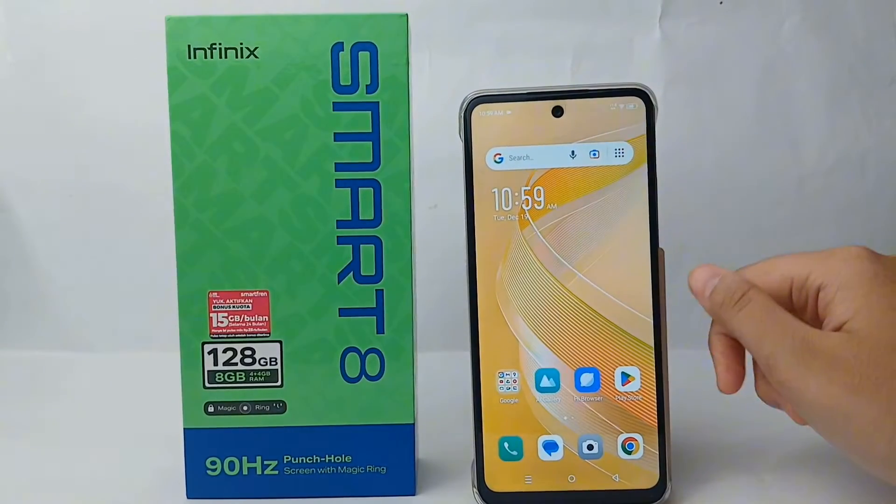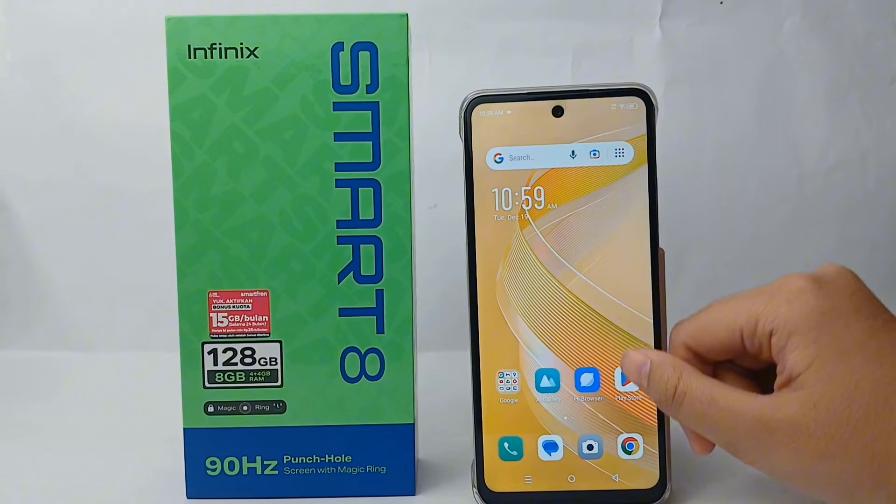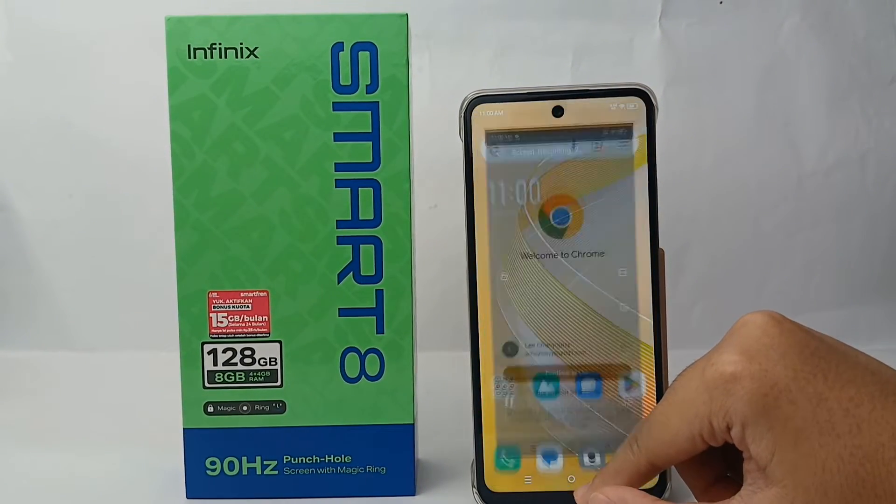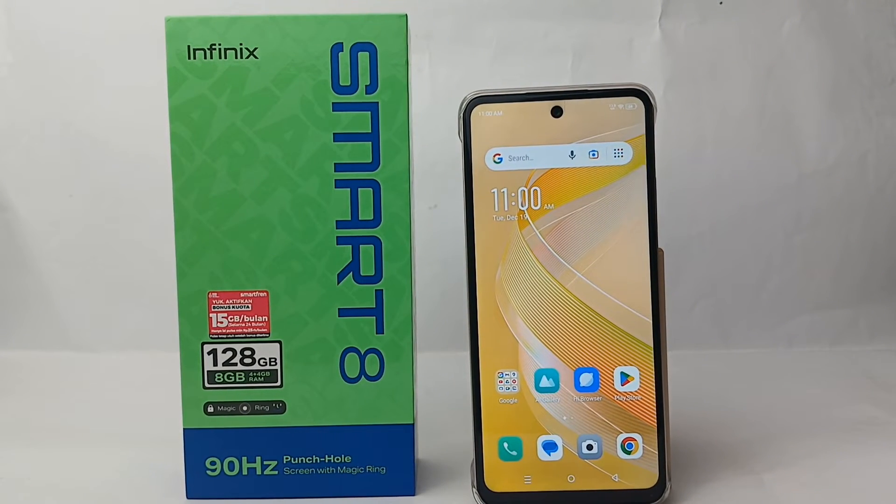Yeah, it has been saved in your gallery like this. So that's the tutorial on how to take a screen record on Infinix Smart 8. Don't forget to subscribe to our YouTube channel and get notified.